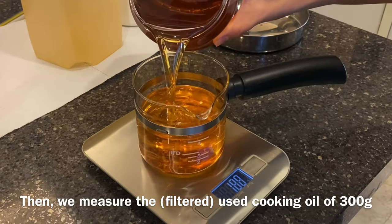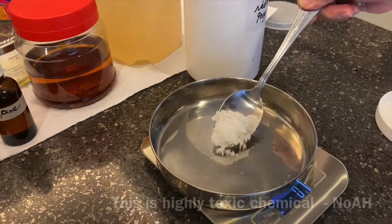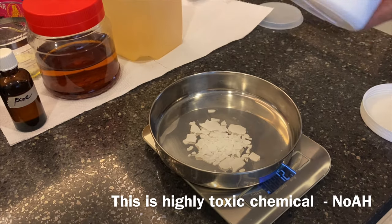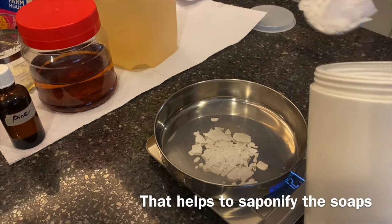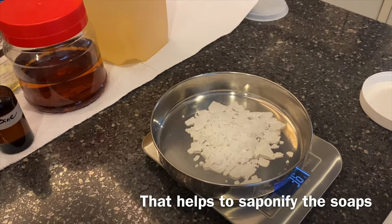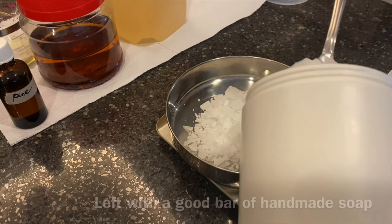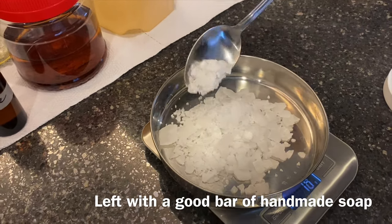This is a highly toxic chemical that helps to saponify our soaps. After the soaps are saponified, everything will be secured, and we're left with a good bar of handmade soap.